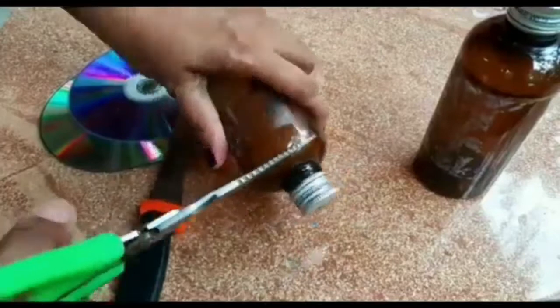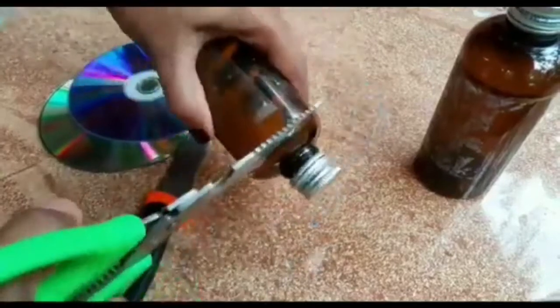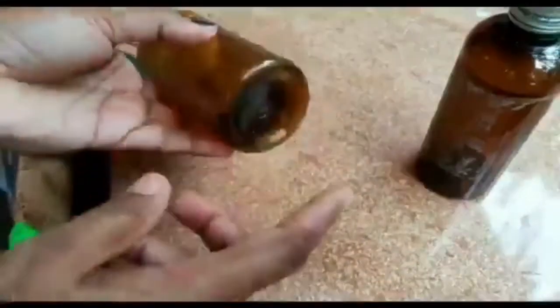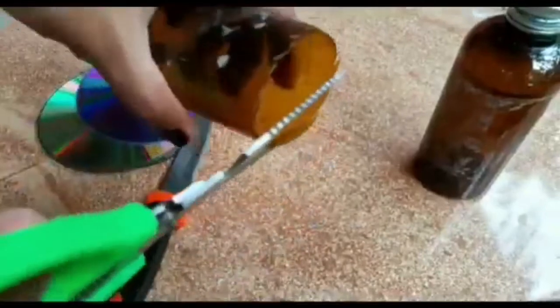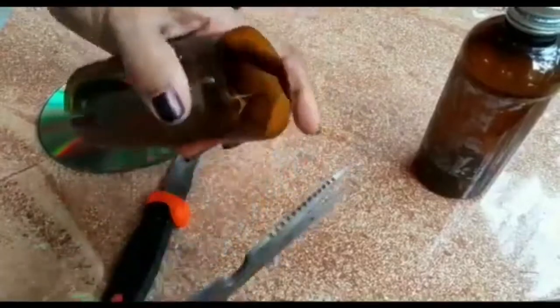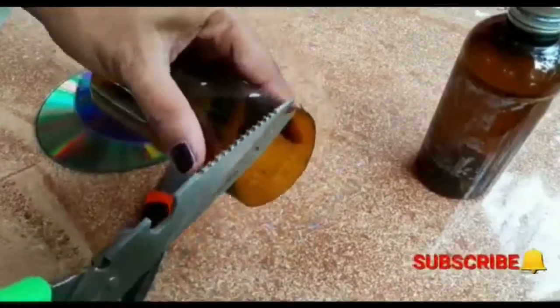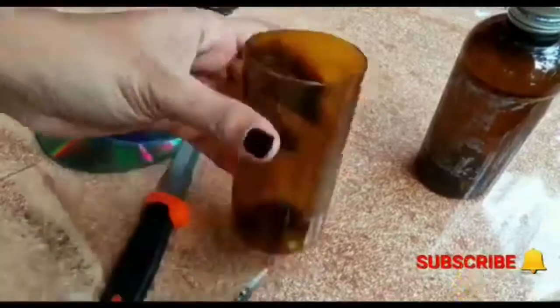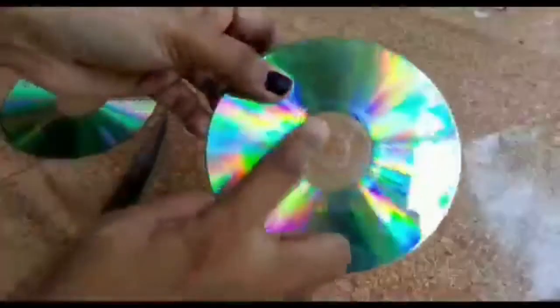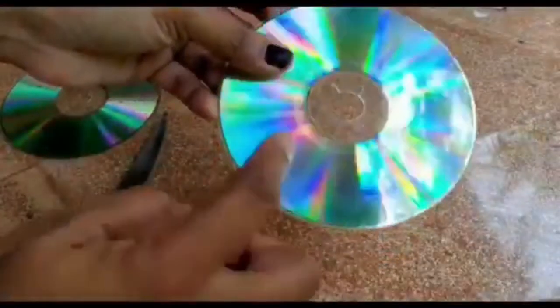We will use the material for that piece. Then we cut the scissors in a round shape. Once we cut the medicine bottle, we cut the two sides of the medicine bottle. We cut the PVC pipe and a little round of flowers, then cut the flower pot.